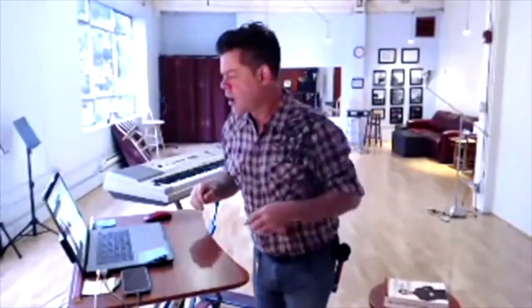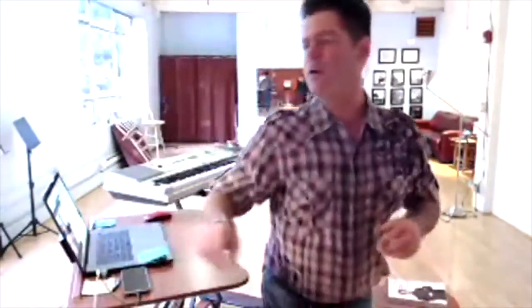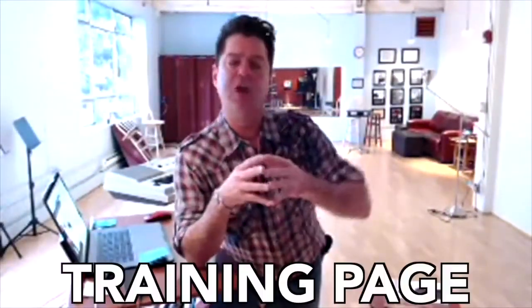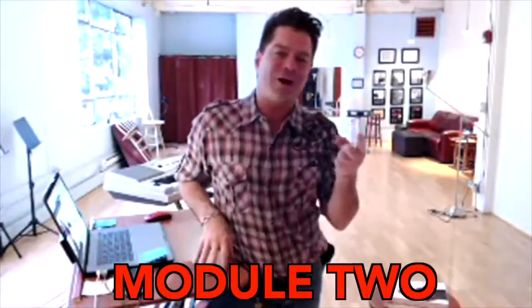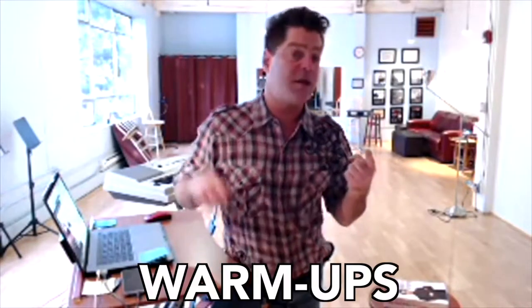Okay, where do you start? Go out to the training page and dive into module one, module two, module three. Module one is the warm-ups. Go out there, watch the videos — every single workout has a video of me demonstrating how to do it. I explain how to do it as an introduction, and then there's a video of me doing it.